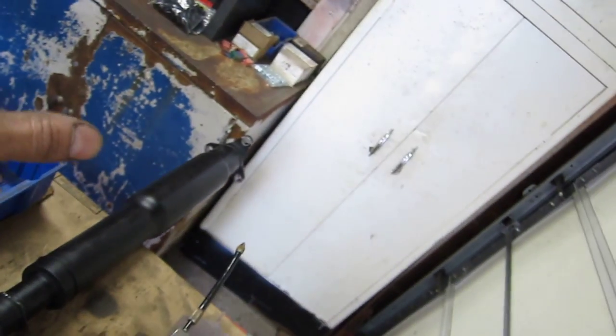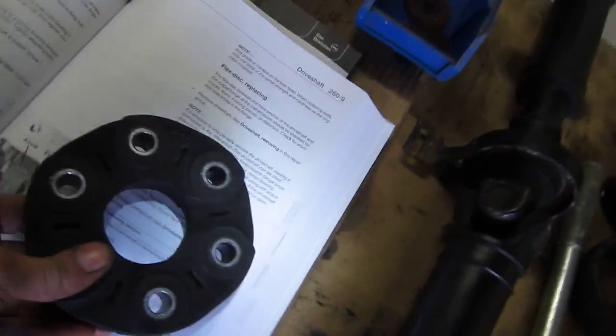If you hear that sound when you let out the clutch — that's a great sound, I pretty much mimicked it perfectly — if you're hearing that, it's spring-back of that flex disc. Now we found this installed from the dealer incorrectly.